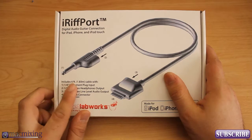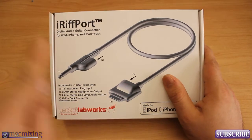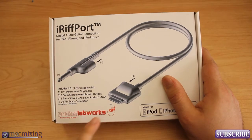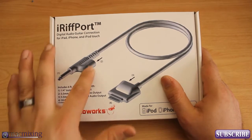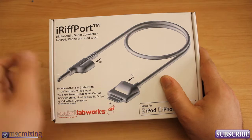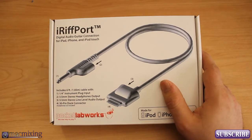It's a long cable — 6 foot cable — and it's got a 30-pin dock connector on one side, a quarter-inch instrument plug on the other side, and it's got a line output and a headphone output. You've got your headphone output on one side and then a line level output on the other side so you can plug it into your favorite recording program or interface.